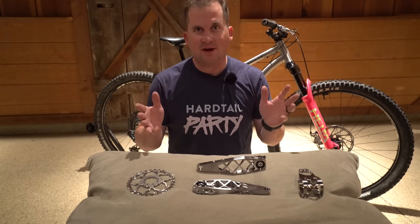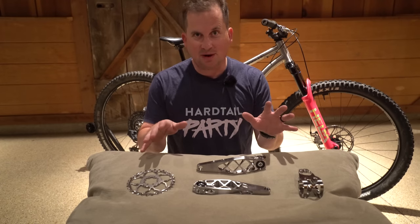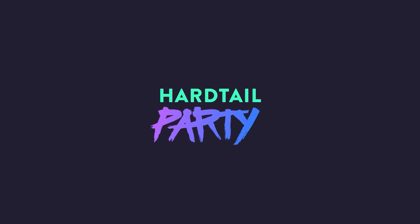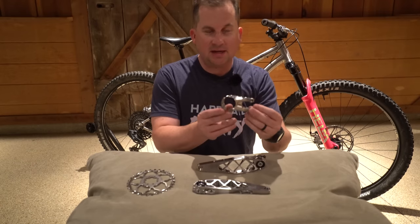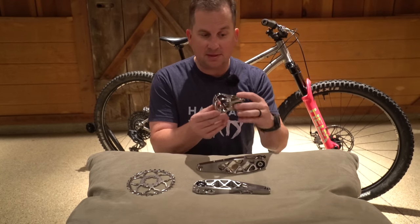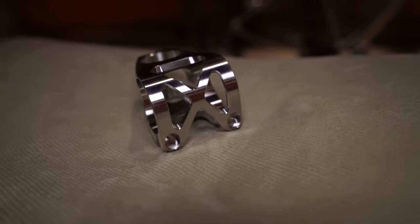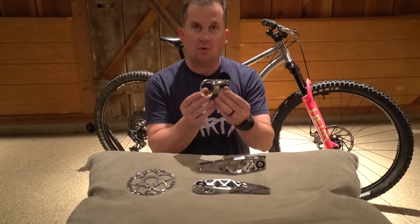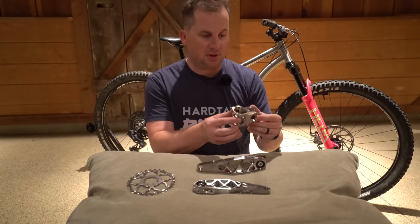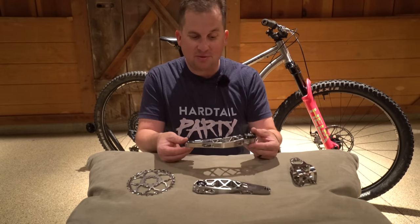I'm here at 5Dev's secret Sea Otter headquarters and today we're taking a first look at their brand new titanium products that just dropped. 5Dev just announced three new products. First up is the titanium stem in a 40mm length — these used to be available in 32 and 50mm, now they're available in 40mm, which is my favorite size. They come with shims if you want to run a 31.8 bar, or they're set up for 35mm right away. Super trick machining on these.